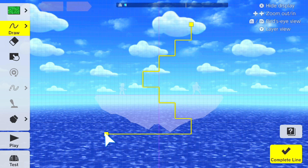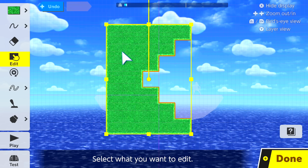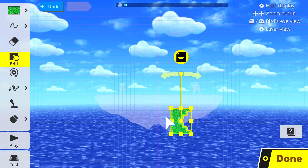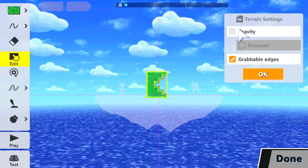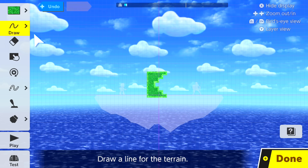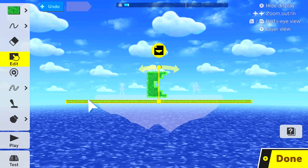Then we'll make the shape 21 grid blocks long and 28 grid blocks high. Next, we'll shrink it while holding the L button on the controller until it's about 6.5 grid blocks high. After we have ticked its gravity box, we're going to place a flat piece of terrain a bit less than 1 grid block under the shape.